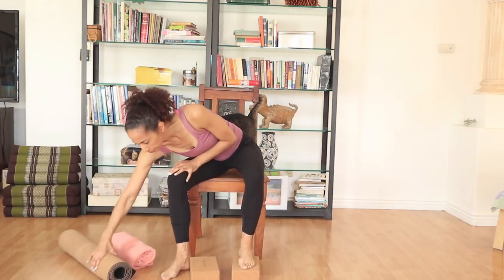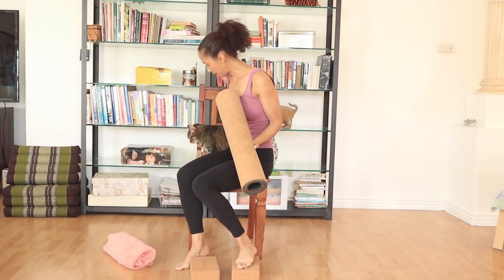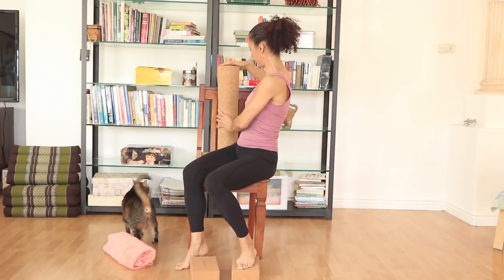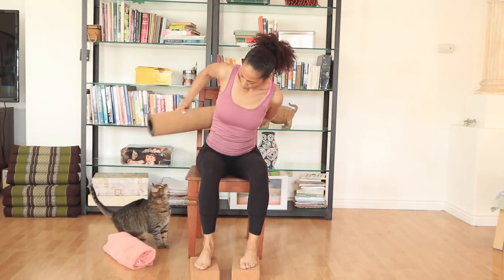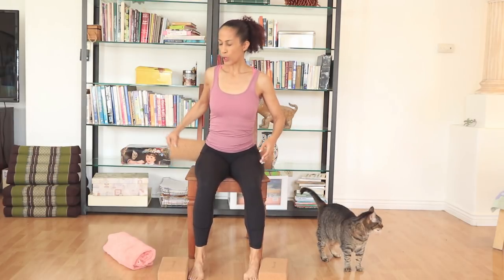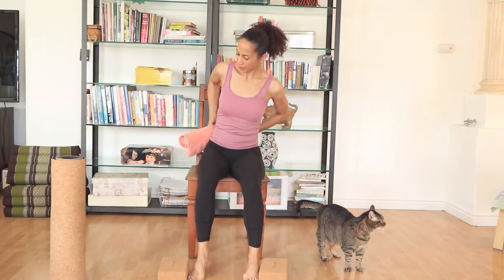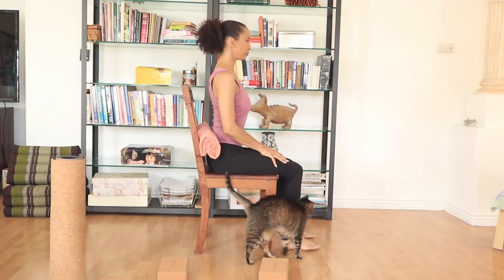So different options — you can use a mat, roll the mat. I'm going to place my mat here so it allows me to have some support in my back without leaning. You can also place it so that you have support from the bottom of your back. If you do not have a mat, simply roll a towel and place it in your lower back — it doesn't have to be all the way down the chair.